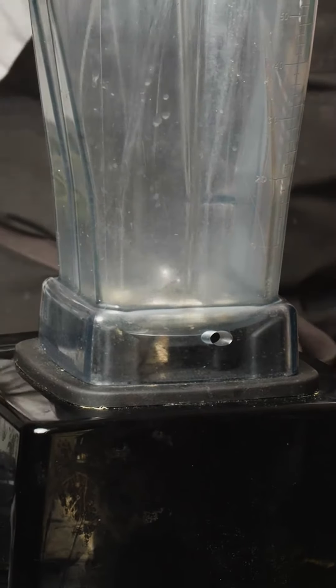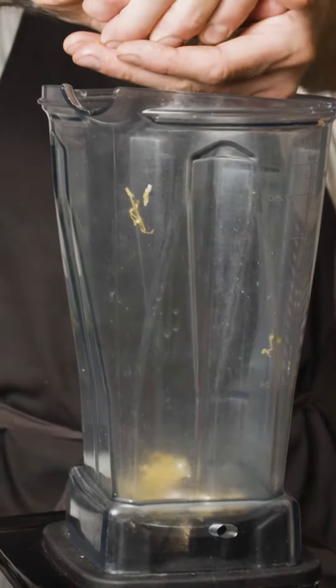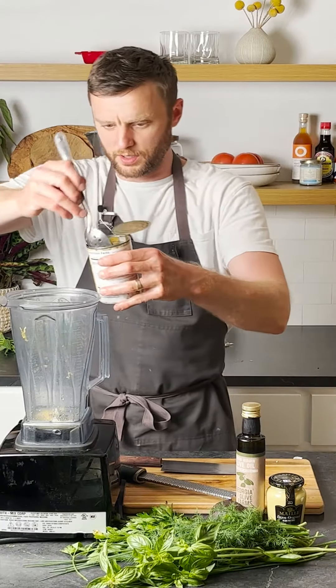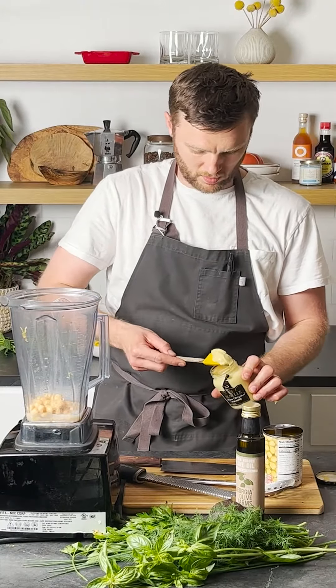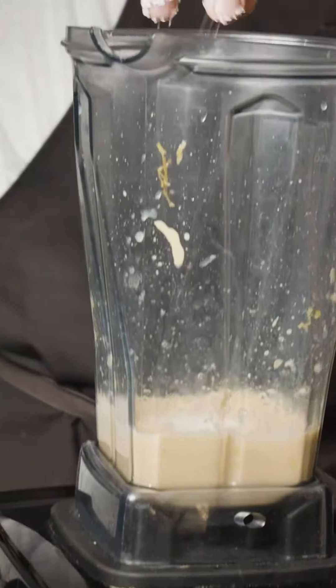First thing that goes into the blender: a clove of garlic, then the zest and juice of one lemon, and about half a can or four ounces of chickpeas — no liquid. A little Dijon mustard for a kick, and a pinch of salt.